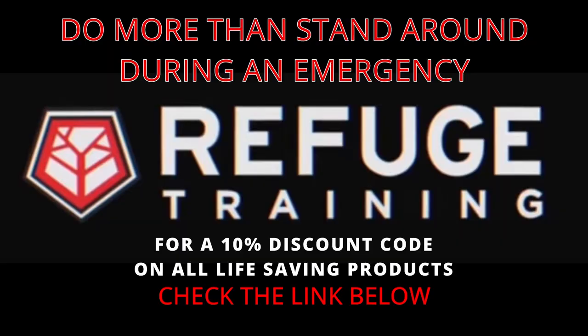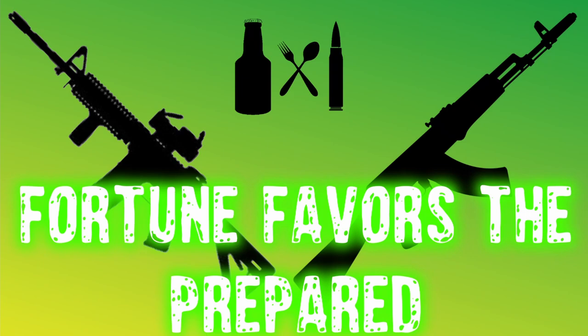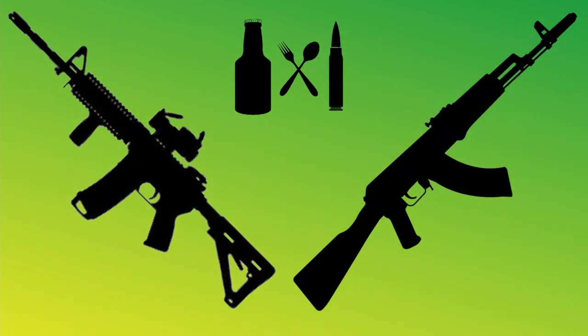So anyway, I'm going to drink me some water.